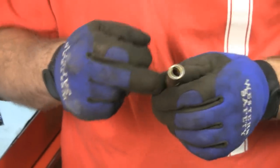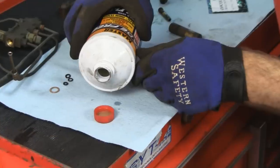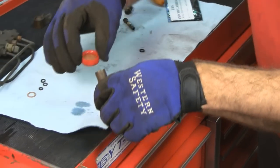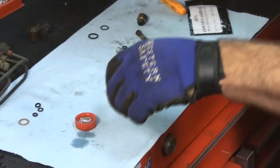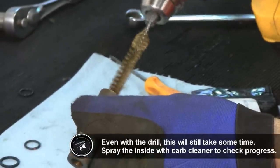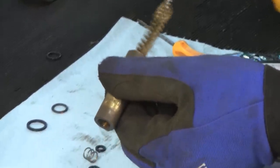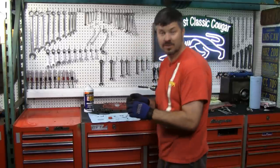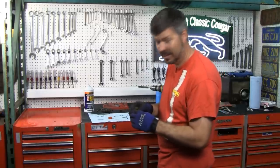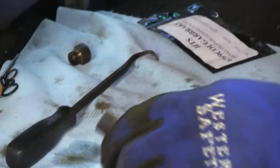Now, to clean this bore out here, I use these Harbor Freight cheapy little bottle brushes. I found the spring — it actually is there! The spring was still in there; it was just so bonded to the wall and goo I couldn't tell. So we're going to dig that spring out. There she is — wow.